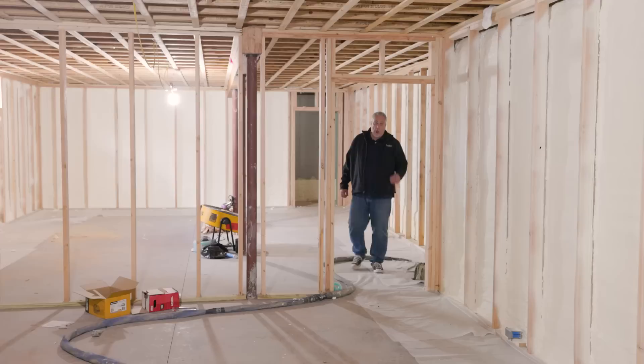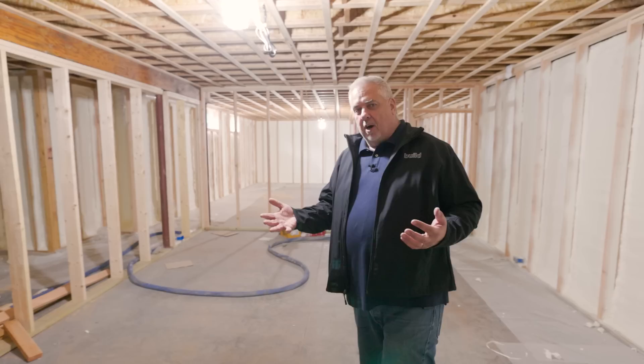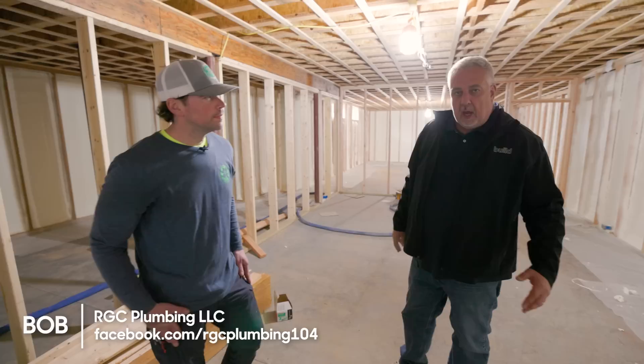Build Show Build Boston. We're back. I know I told you that framing was exciting and then roofing is exciting and all of these things, but maybe there isn't anything as exciting as plumbing. We've got Bob from RGC Plumbing here. Today's episode we're going to talk about rough plumbing to be exact.